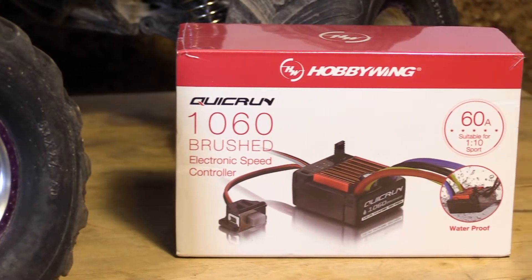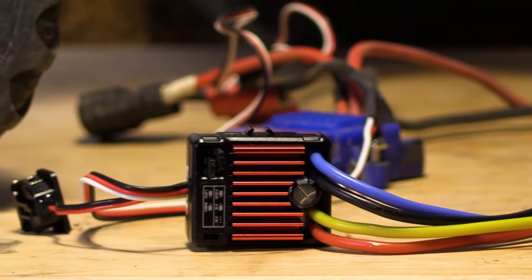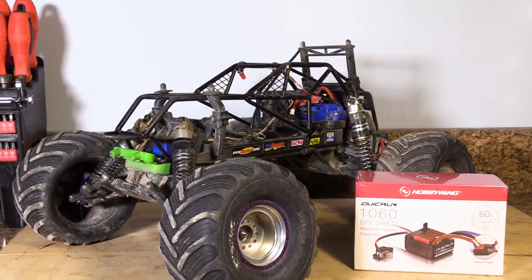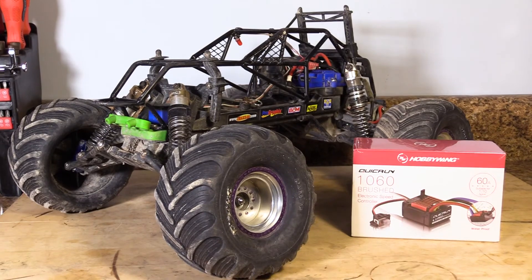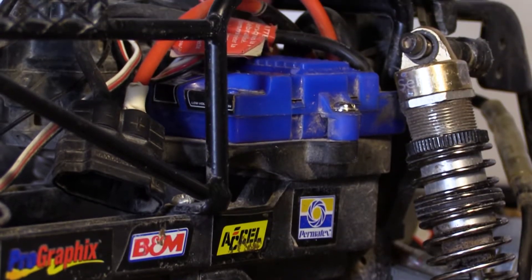In today's video, we will be installing the Hobbywing 1060 60 Amp Electronic Speed Controller, or ESC. We will be installing this ESC on a Traxxas Stampede; however, the basics of this installation can be applied for many other RC models.